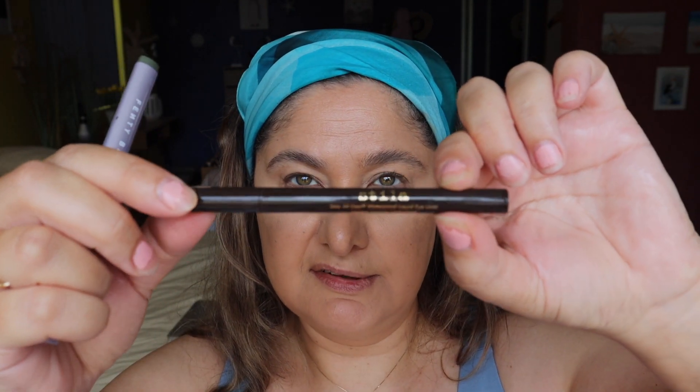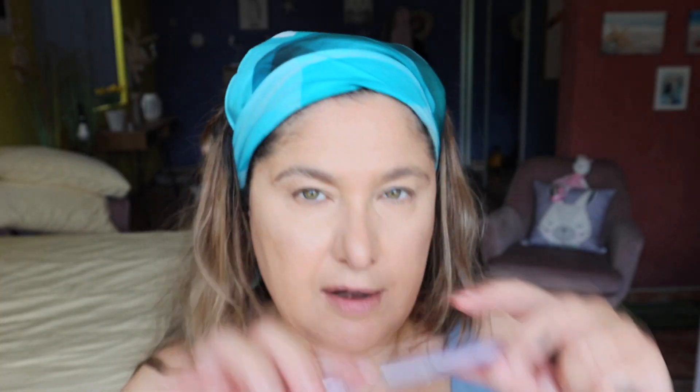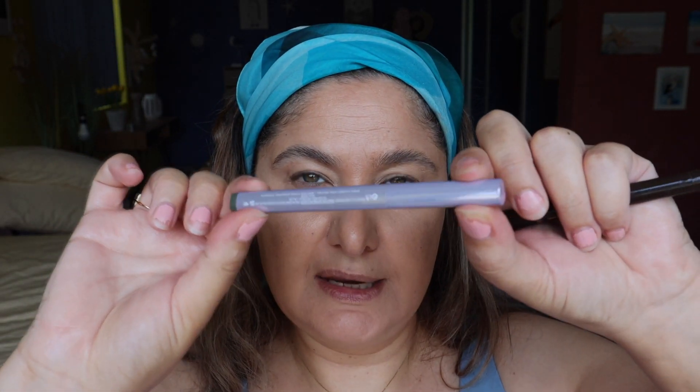I'm playing up the eyes a little with some eyeliner using two products. I've got the Stay All Day Waterproof Liquid Liner by Stila in brown, and also the Fenty Beauty eyeliner in the olive green shade Bank Tank. Starting with the brown liquid liner — just giving it a shake — and doing a simple little wing. It's waterproof so great for the beach. Just a little baby wing, nothing too crazy.